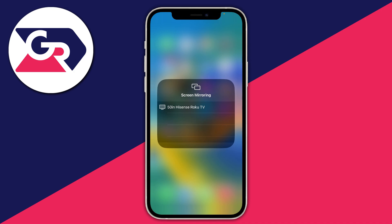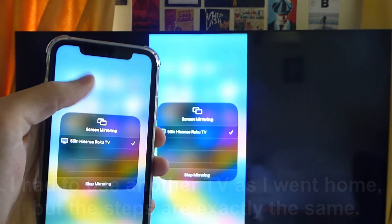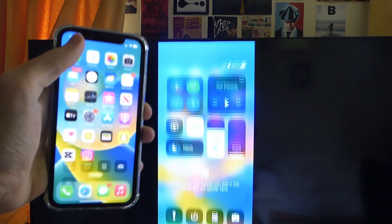This would look exactly the same but instead of saying Hisense it would say Samsung. Click on your Samsung TV, and if it's the first time you've done this, a code will appear on the TV which you'll need to type in on your iPhone. After that you can start screen mirroring — you can mirror shows and just your device in general. It's that easy.